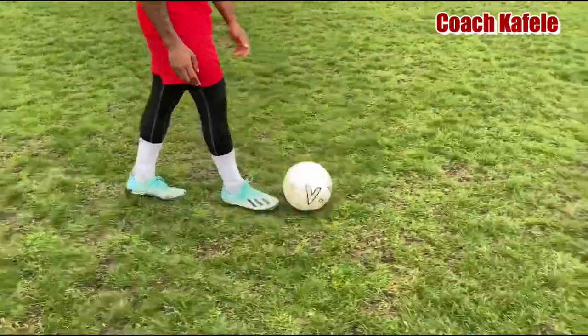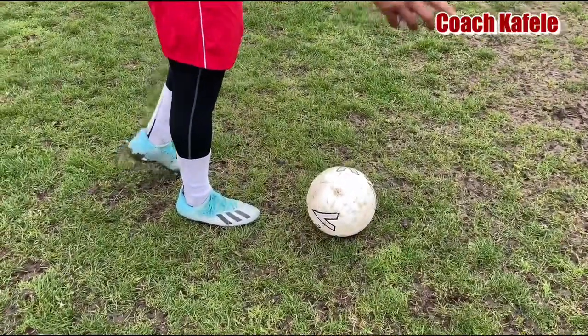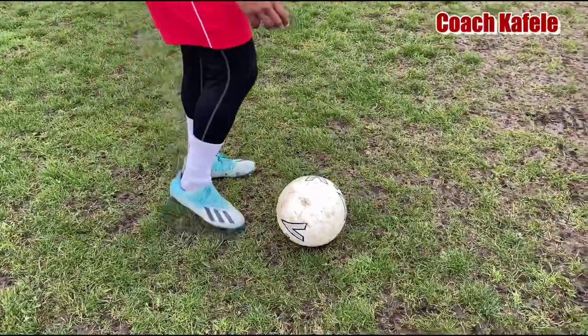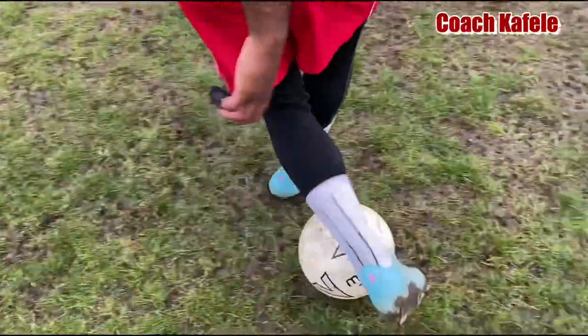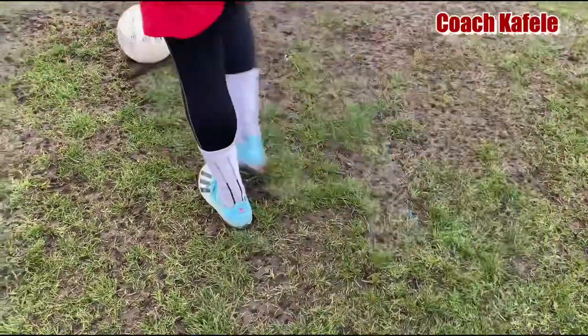So what Robinho does is he dribbles towards the defender. He always moves the ball into one direction to pretend he's going one way. He does a fake Robinho — he stops the ball with his laces, so then he can go the other way.